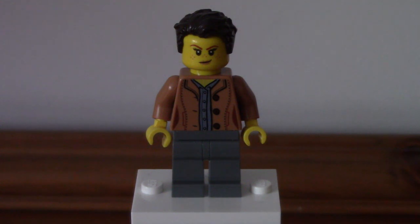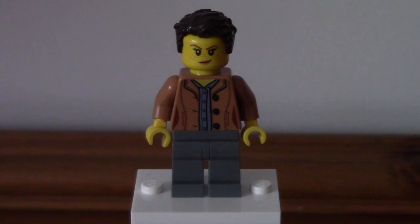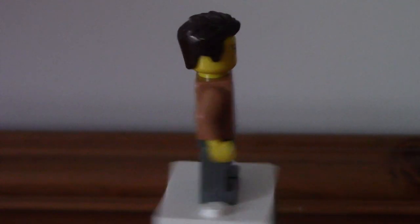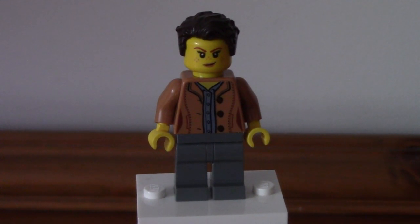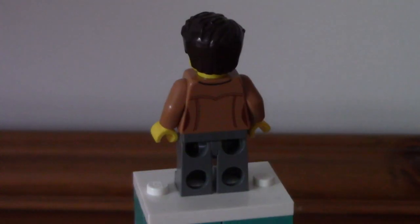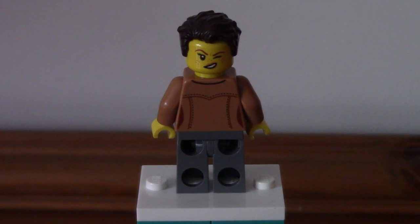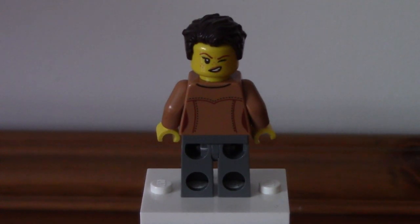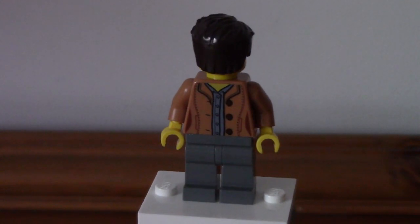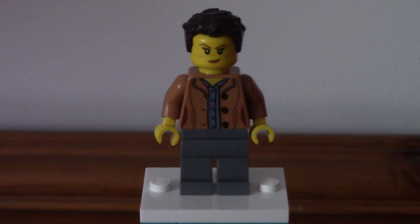Next up is what I believe to be the mum of the family. Again, quite simplistic with no leg printing, but her torso is a bit more detailed — a very nice jacket with buttons and a navy blue shirt underlayer. Her face print is quite nice; not sure if it's exclusive, but it has freckles and a little smile. Turning it around, there is a second face print — a winking expression, very cool and unique. Her hair piece is commonly used for male figures, but it adds some diversity. Overall, I really like that face print and torso print.